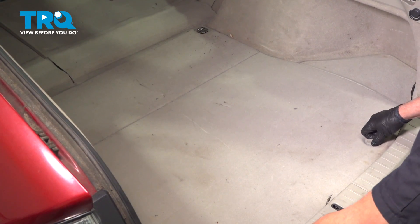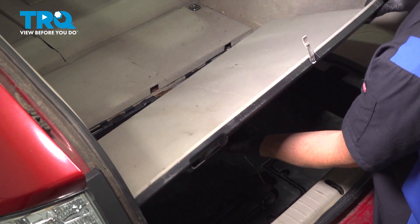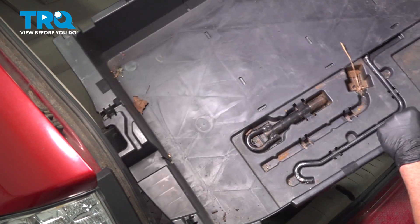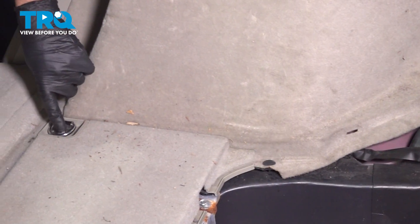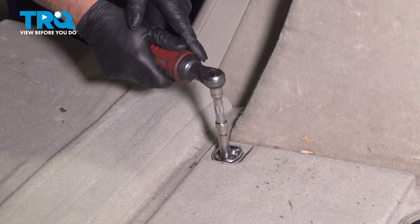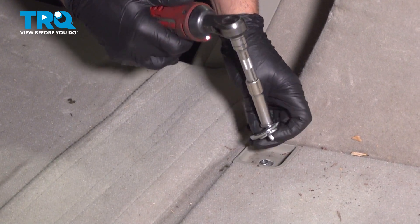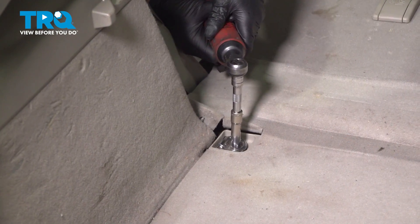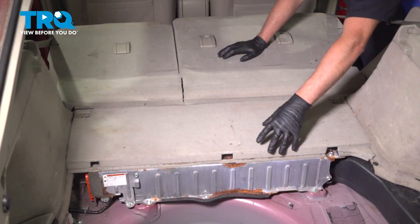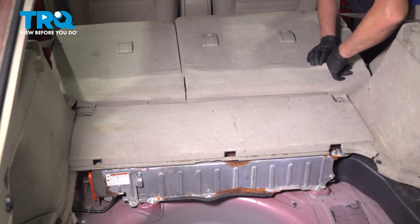In the trunk, we're going to remove this panel — loosen up the locks, slide this out, pull this box out of the way, and it just pulls right up. I'm going to remove these bolts on both sides for this panel using a 10-millimeter socket, pull that out, grab this panel, and pull it straight up. It is Velcroed to the back of the seat.